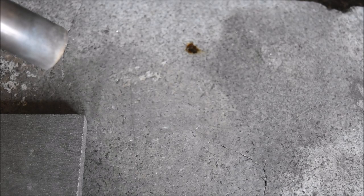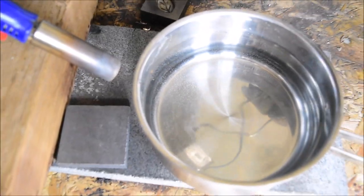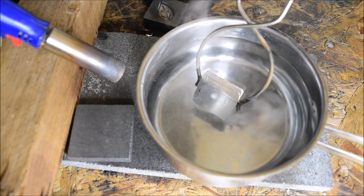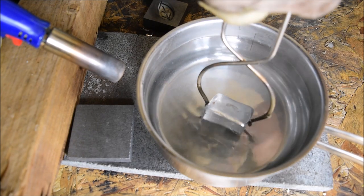A lot of people have requested in various videos that they want to see the quenching, so let's do it on camera. I just use a little saucepan — I know that sounds a bit weird, but this is a kitchen table business at the end of the day. So here it goes — pretty cool process, very cool sounds.